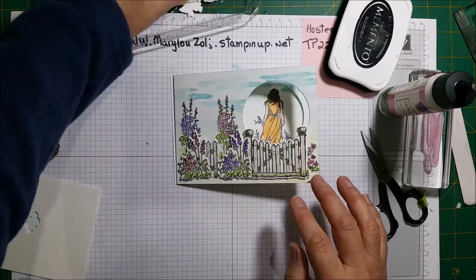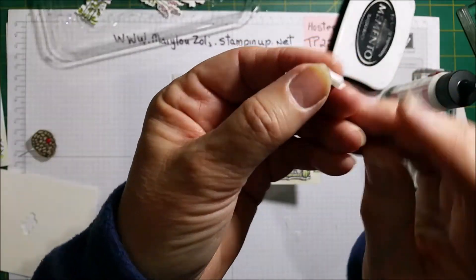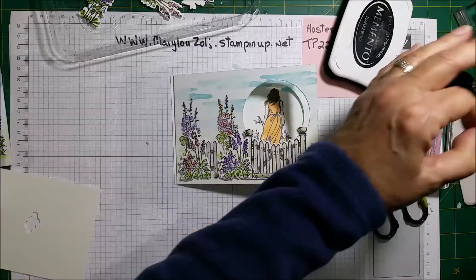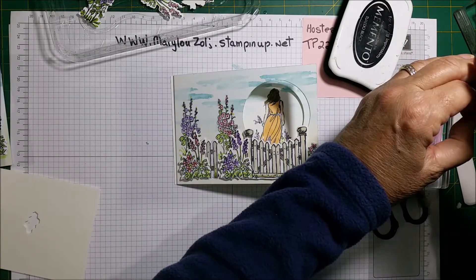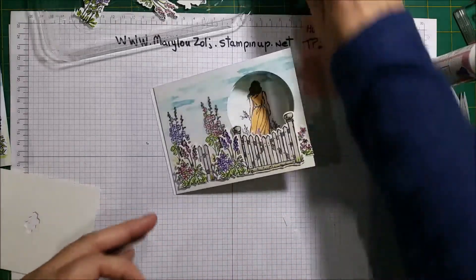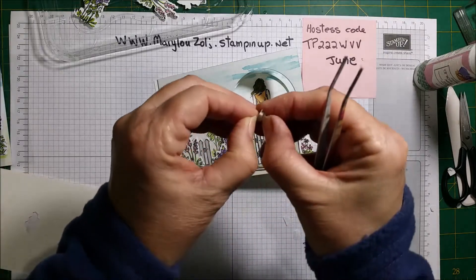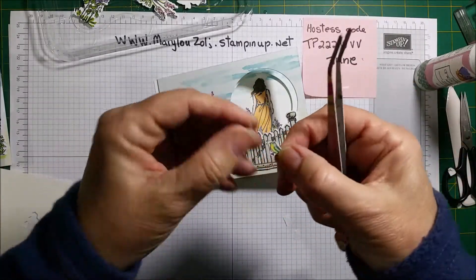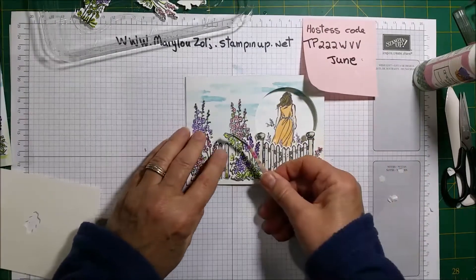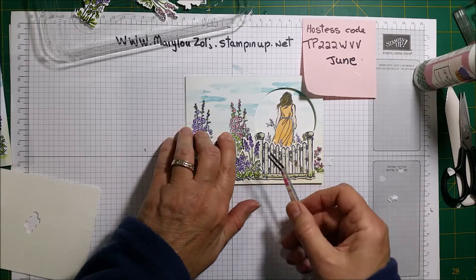Remember we did a little bird? I put dimensionals on it — it's so tiny. Let me put this on the glue, clean it up a little bit. Now get the tiny little bird and I'm going to sit that bird on top of this gate, like that.